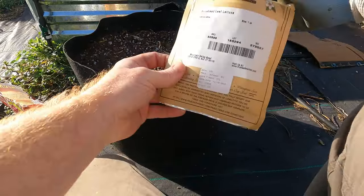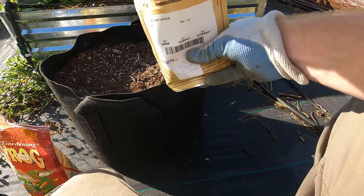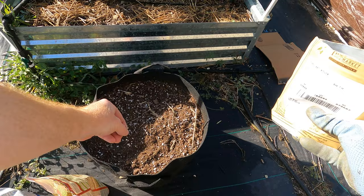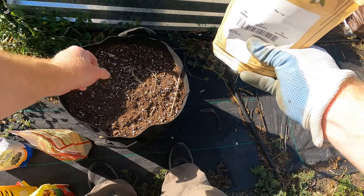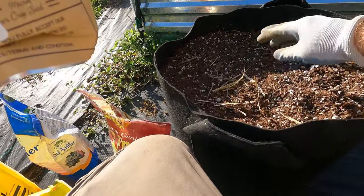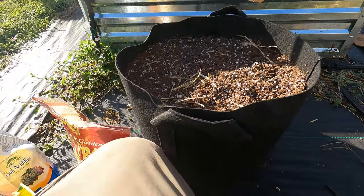Alright, next we're just going to sprinkle some of this lettuce seed. Lettuce is not hard to grow — it's really simple. So we're just going to sprinkle a few seeds. We can always thin them out later. That should be plenty to grow here.